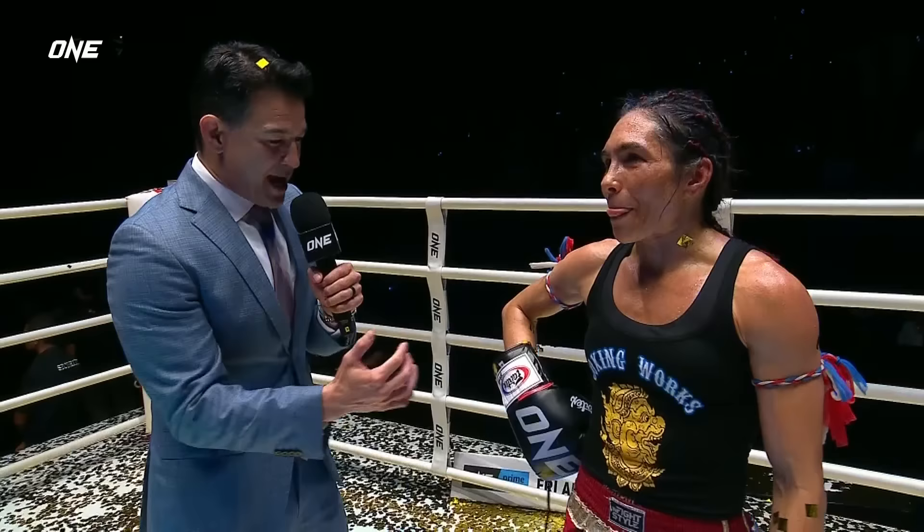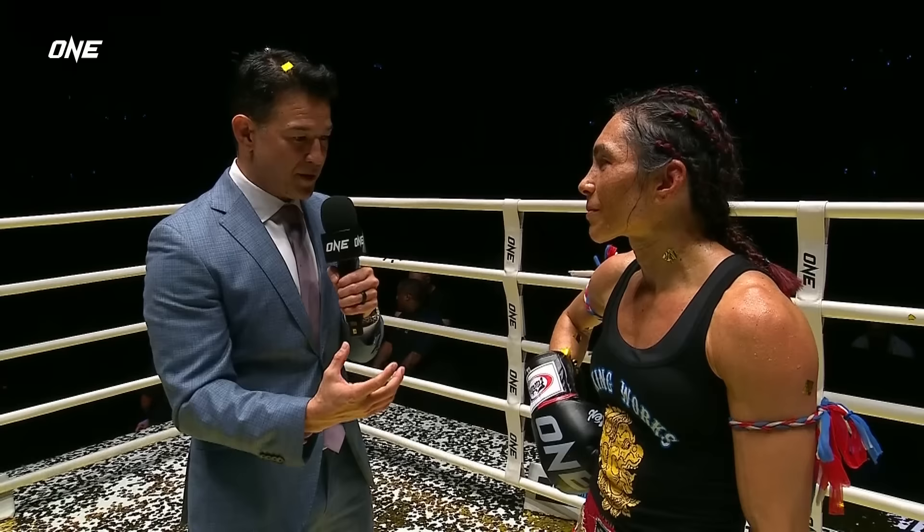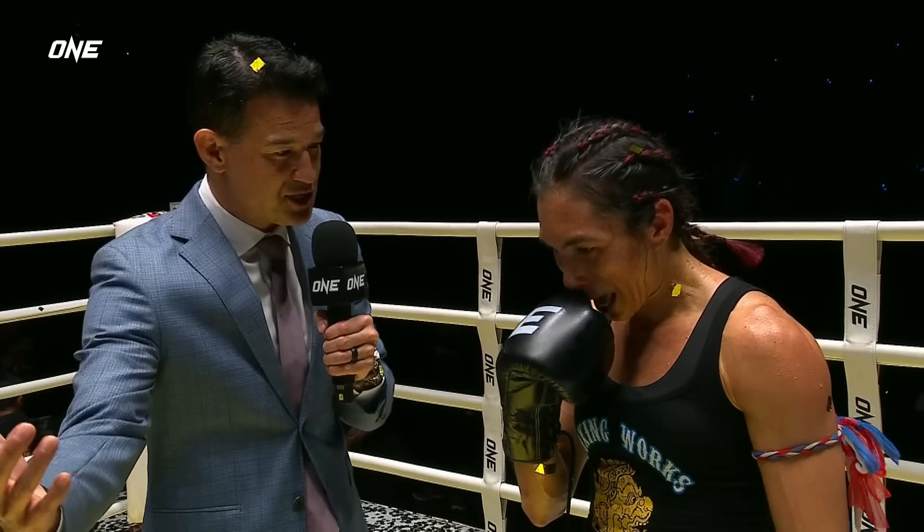Janet, you showed tremendous heart, will, and intestinal fortitude. You really gave us everything we expected you to deliver — talk to us about the fight and how things went for you. Pat Jeeja is a very talented and skilled fighter, and I feel so grateful for this to be my last fight and to be challenged like this. It's a disappointing loss and I know this is not the way you wanted to go out — but give us your thoughts on Pat Jeeja as a champion. Man, I can't believe she's this young, getting on the world stage like this and performing like that. It's truly amazing to see and be a part of that.